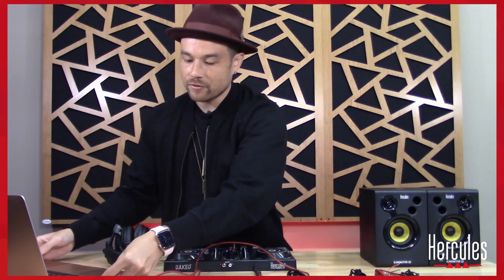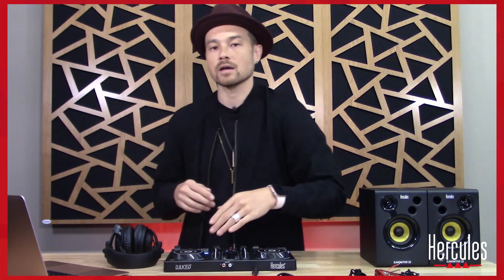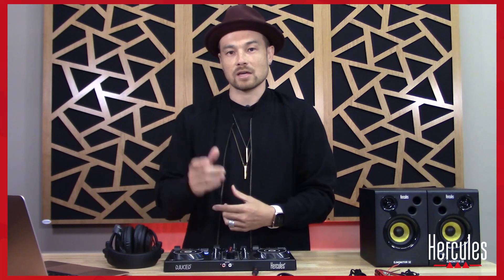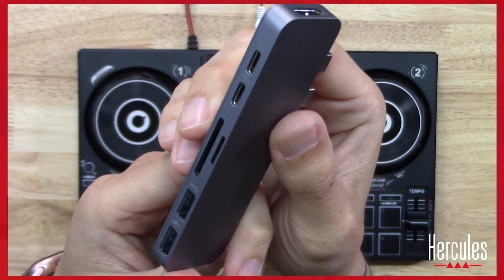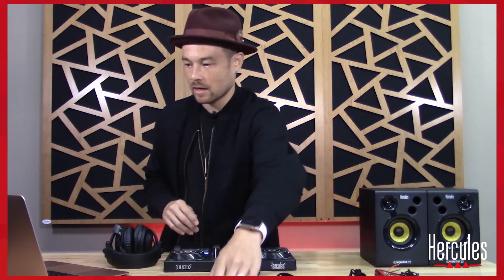If you're on a newer Mac or a PC that uses USB-C, you'll need an adapter. I use a hub — I'll show you this right here — but you can also get a single adapter that converts USB to USB-C. Now that I've plugged in my controller, you'll see some of the lights come on, and we are ready to go.